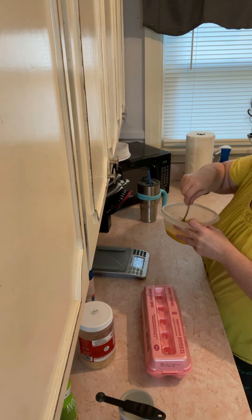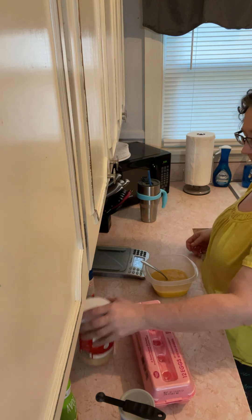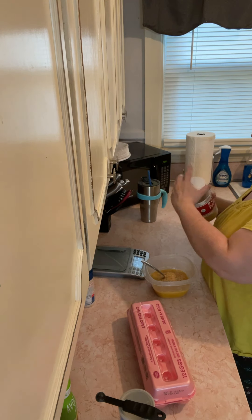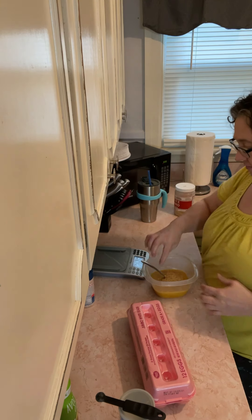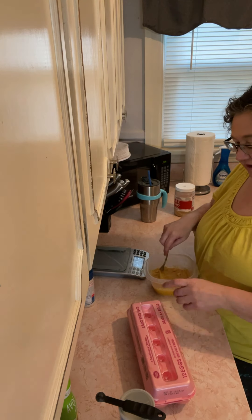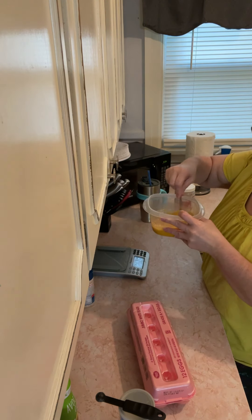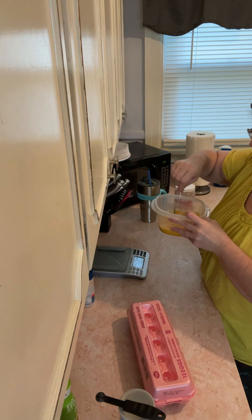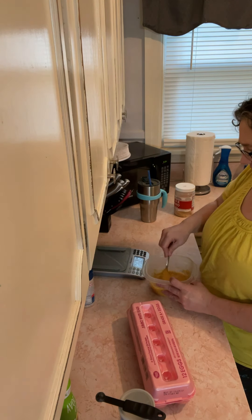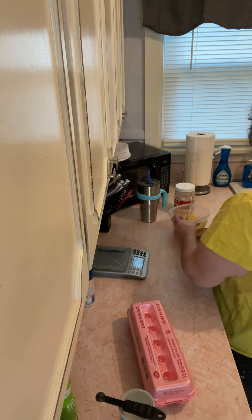It seems a little thinner than last night. I have jumbo eggs and I don't know what kind he used — I think he uses large eggs. So I used three ounces of pork panko with my jumbo eggs. I've got it mixing up here and I'm going to let it sit and absorb some of the moisture, just to make sure it gets all around in there.